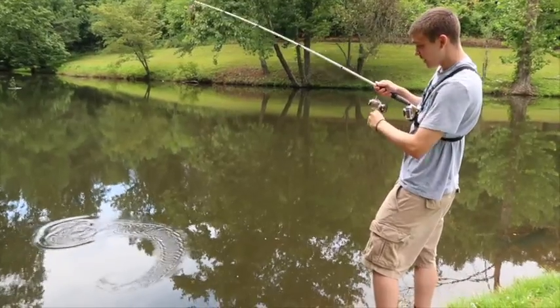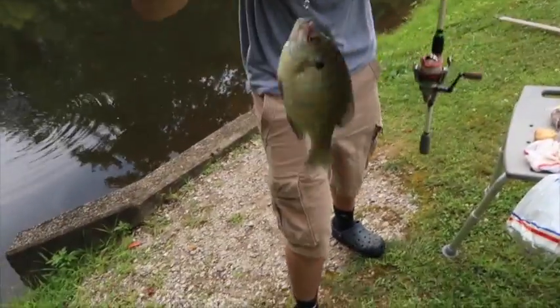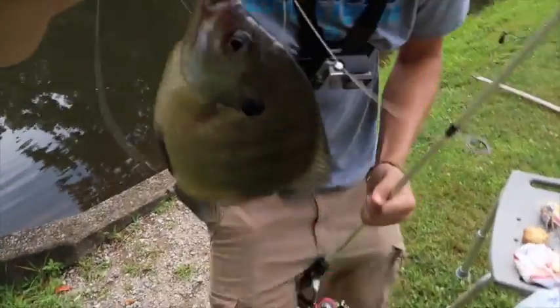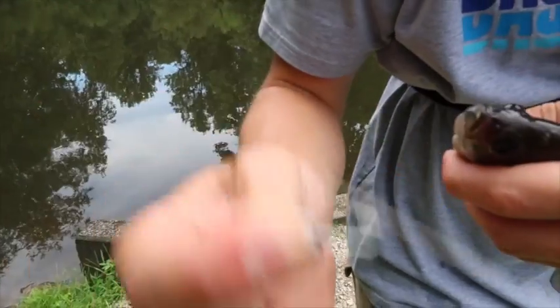There he is! Oh my gosh. I was thinking paper clip — boom. There he is on a paper clip, guys. I caught this fish on a paper clip. Look at that, right through its mouth. No barb or nothing, just comes right out. Just like that. That's crazy, guys — on a stinking paper clip.